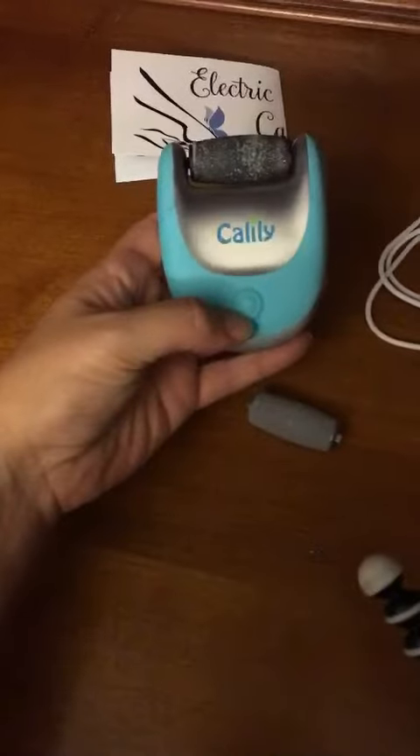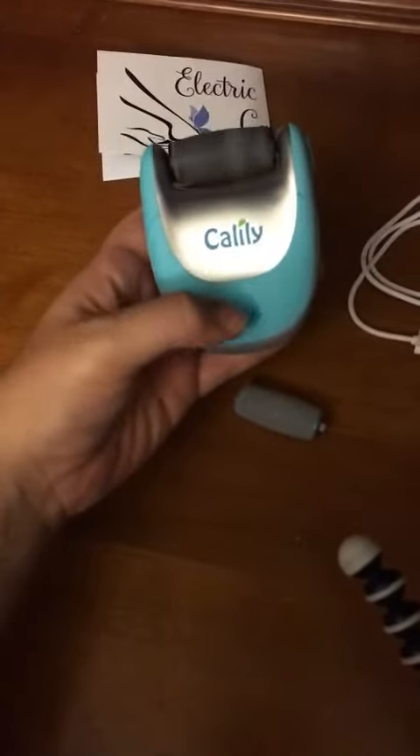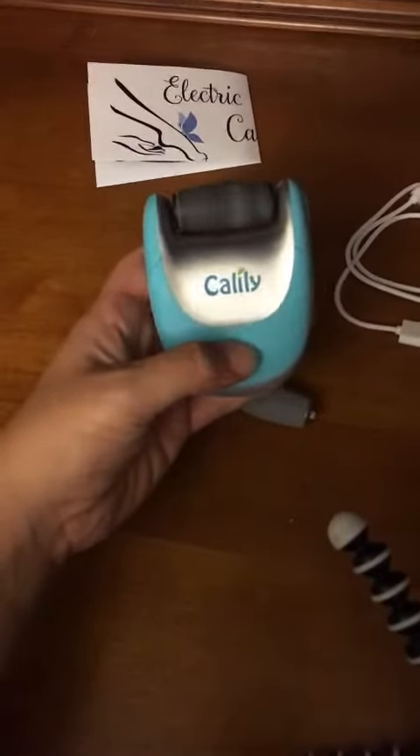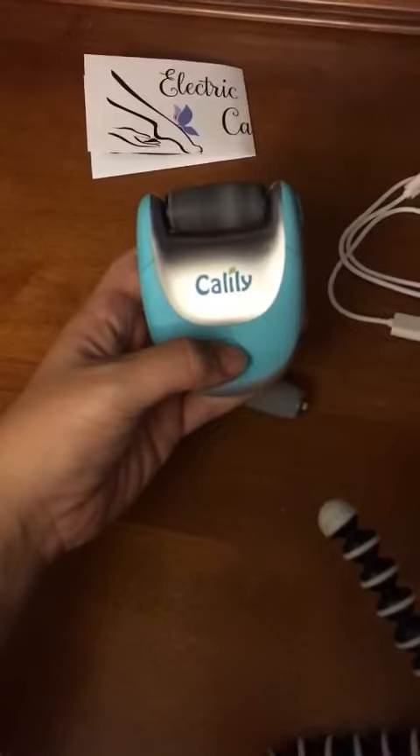In order to turn it on, just press that button there. If you want to increase the speed, you press it a second time. And a third time to turn it off.